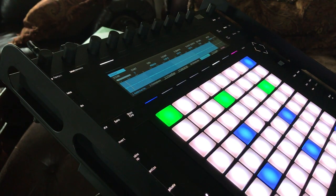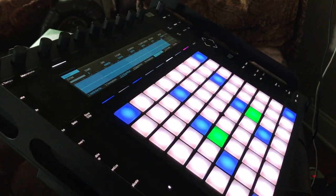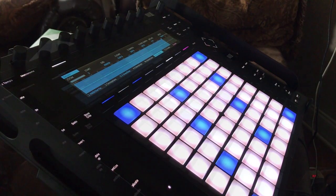Then I brought the drums back — let me see what it sounds like. So you see where I'm going with it. And after I did that I was like, okay, I like that, let me mess around with it a little bit more.